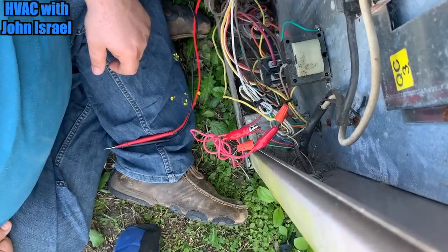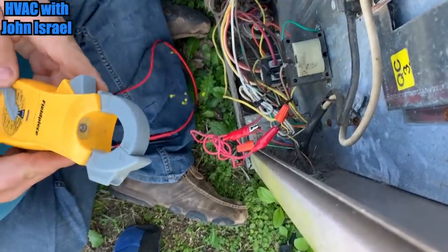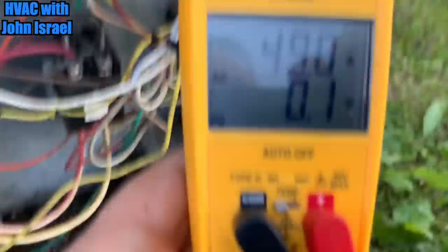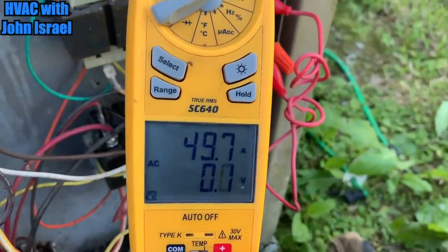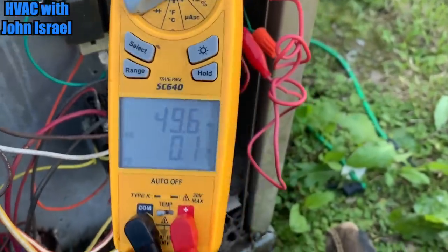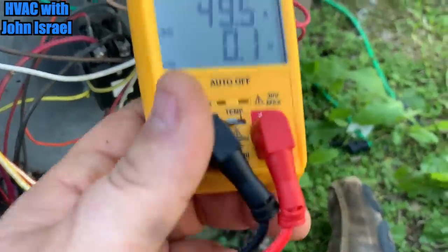I heard it click. It's running. Let's see if we got an amp draw. Yep, our heat strips are on. 50 amps.